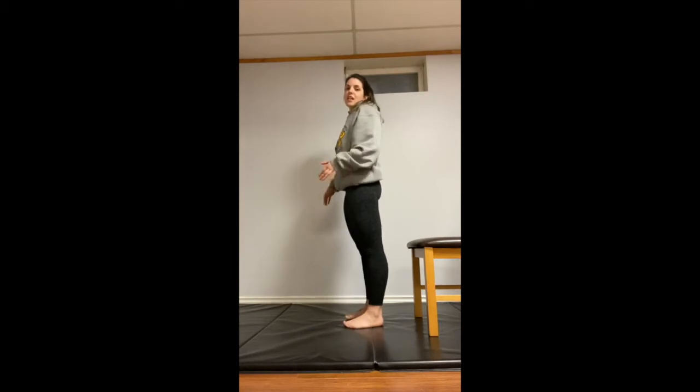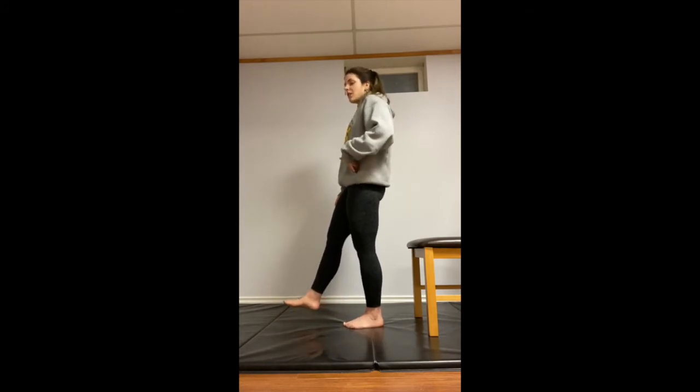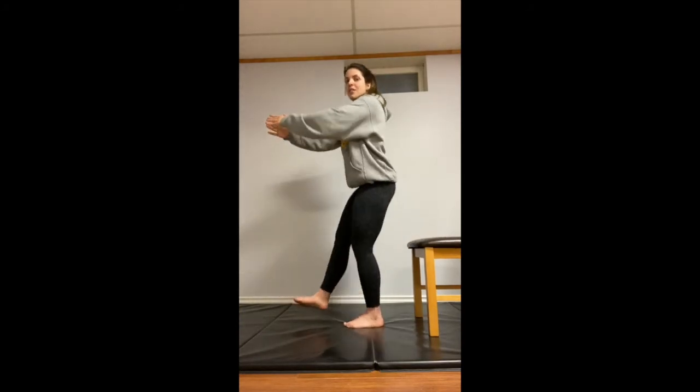We're going to start with a single leg squat. We're going to need a chair, a table, an ottoman — anything that's knee to thigh height that you can rest on or step up on; whatever you have around your house works just fine. Stand just a little bit away from whatever surface you have and transfer that weight onto one leg. Stacking that weight over your hips, torso is strong, core is engaged. Sit those hips back onto the chair, just tap, and stand back up.